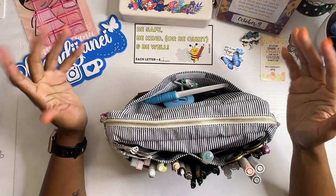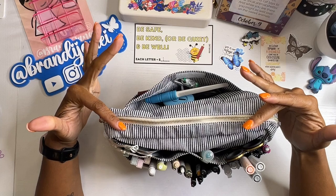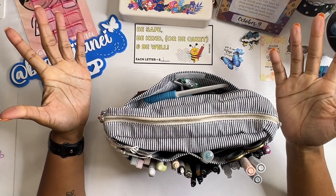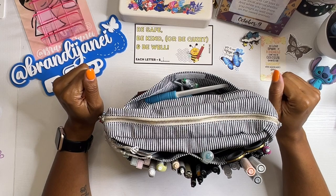Hi everyone, it's Brandi Janae. Thank you so much for tuning into my channel today. In today's video, I am going to be doing my very first What's in My Bag. So if you're interested in seeing this, please be sure to stay tuned.